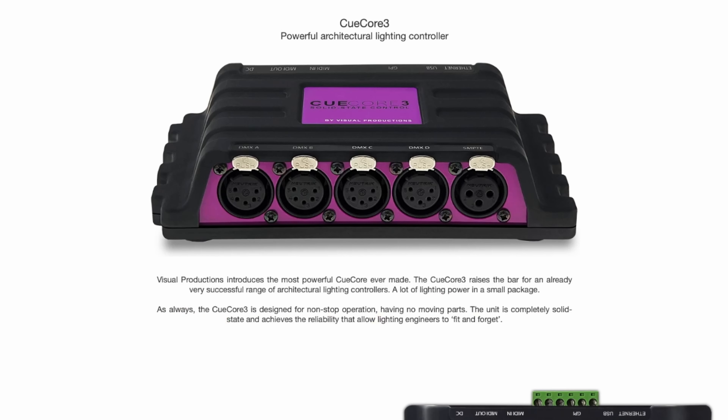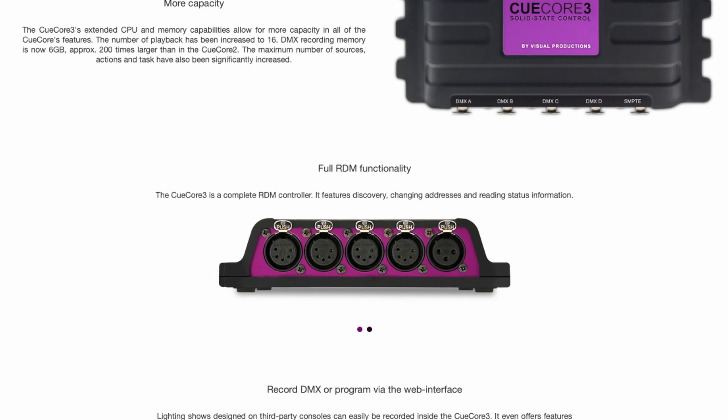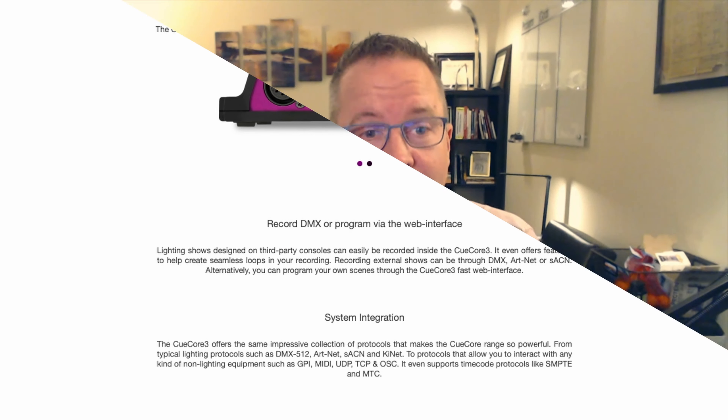The CueCore 3 product from Visual Productions kind of blew my mind because it's a fairly small box, pretty simple. You can think of it as a lighting console in a box. You're going to be pre-recording things into it, and it's going to be able to generate DMX of just about any flavor. It's the whole package, all in one element.